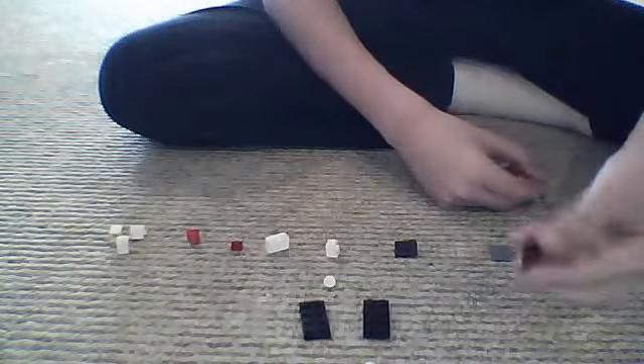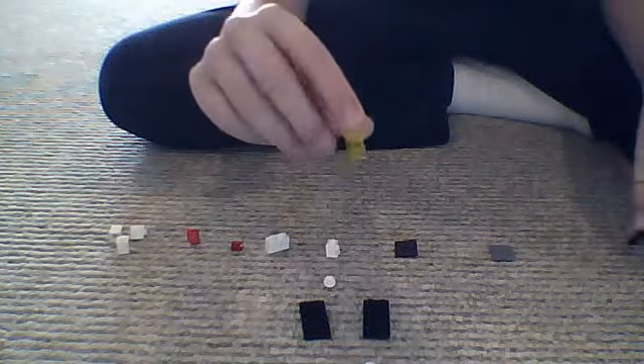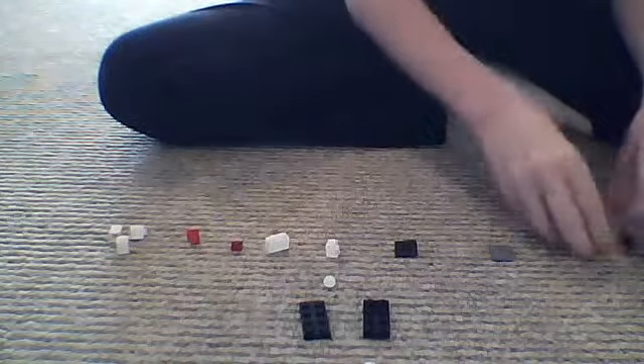A 2x2 flat smooth, a 1x2 flat, and a 1x2 flat smooth. I didn't have any left so I'm using another one, but it still works.